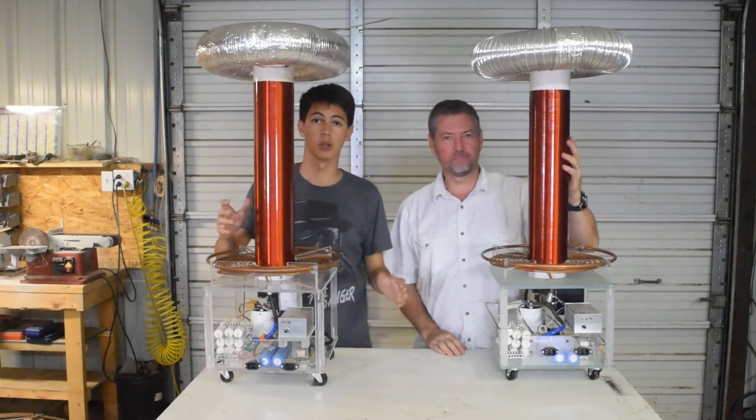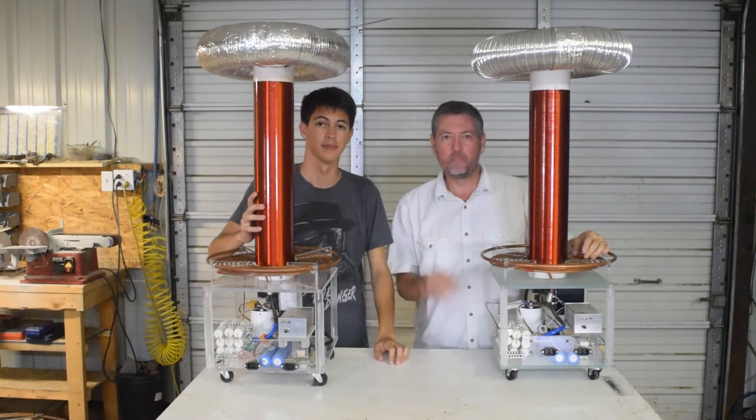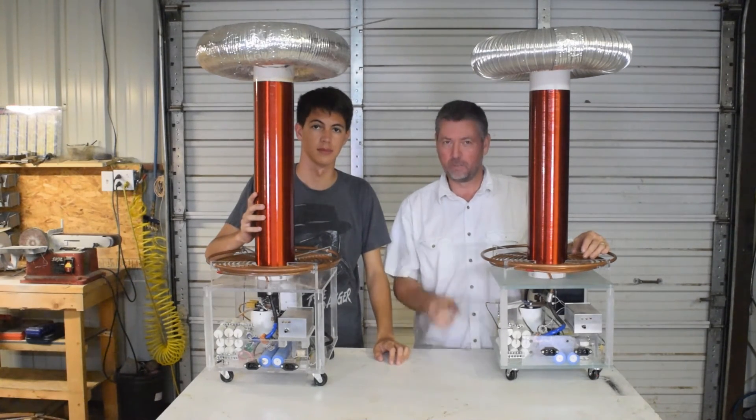So there you have it, our twin Tesla coils. You'll probably see us using these a lot more in the future. In the meantime, check out our other videos and thanks to all of you for subscribing. We'll see you next time.